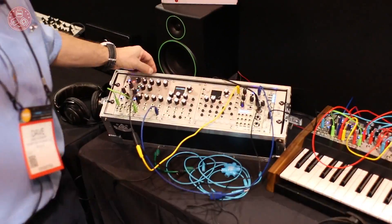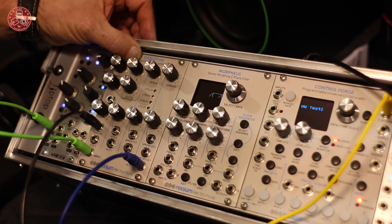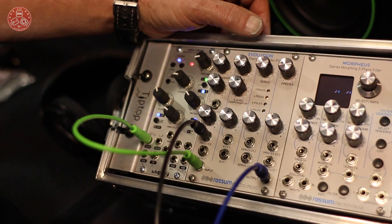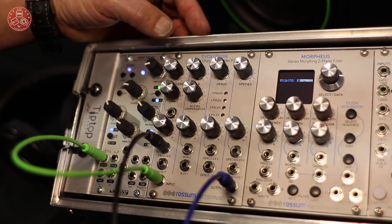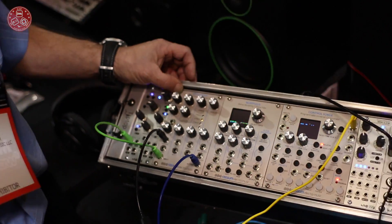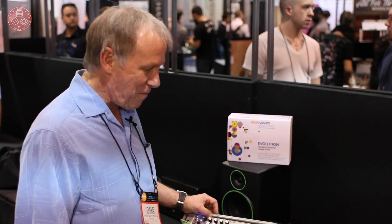The first product that we're coming out with — and this is in production now — will be available at the end of January in your stores. It's called Evolution and it's a classic ladder filter, the one that was invented by Bob Moog in the 60s. It contains improvements that I've made over my history as an engineer, some dating back to as far as 1973, and just in the past few months I've come up with other improvements on this.